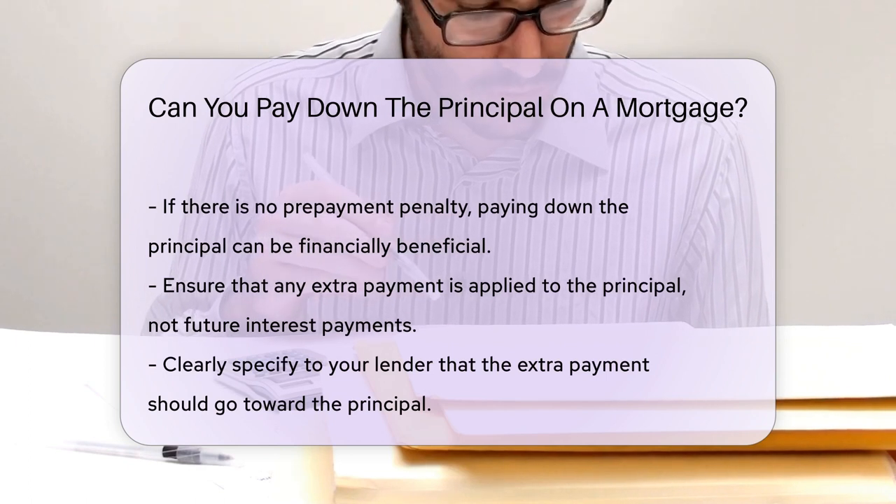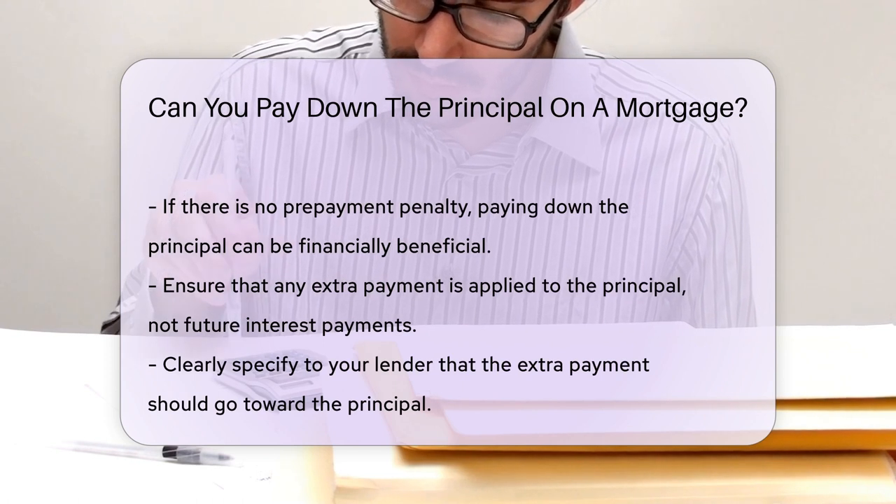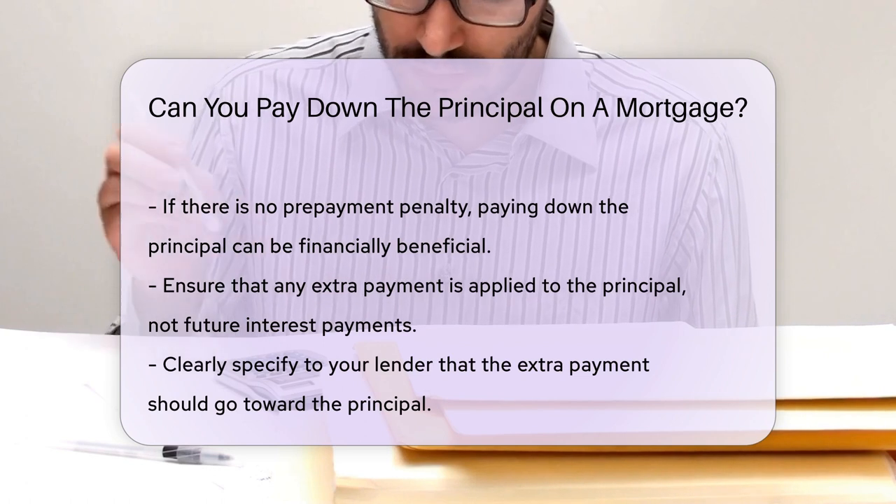When making an extra payment, ensure it is applied to the principal. Some lenders might apply it to future interest payments instead. Clearly specify that the extra payment should go toward the principal.